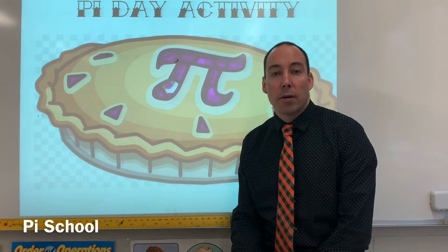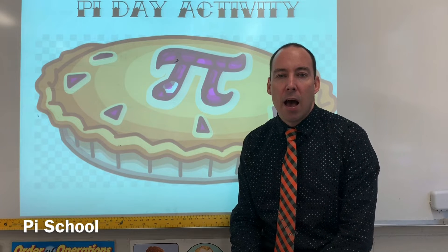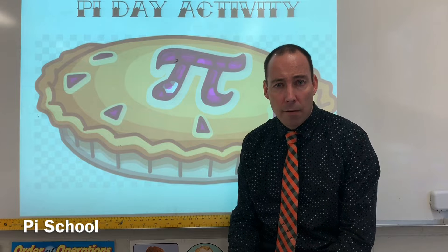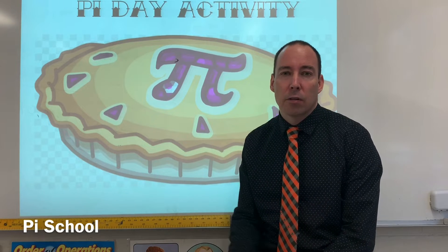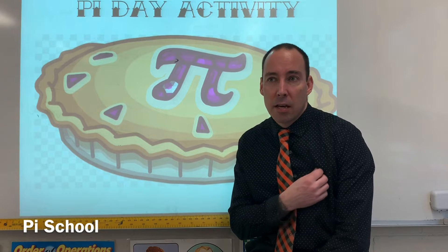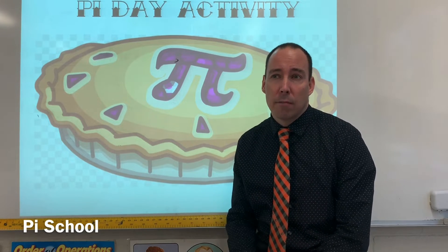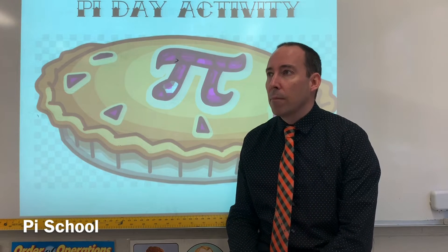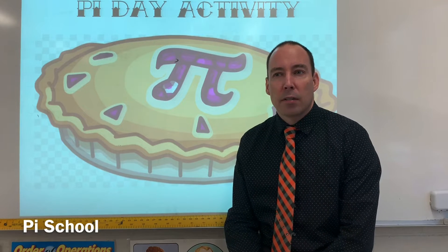It's basically what I call going to Pi School and graduating, so the kids get to see how pi really relates to circles and how the number 3.14159 and so on actually works — how it came about more or less. That leads into the discussion: is math discovered or invented? I'll leave that up to you to discuss with your students.